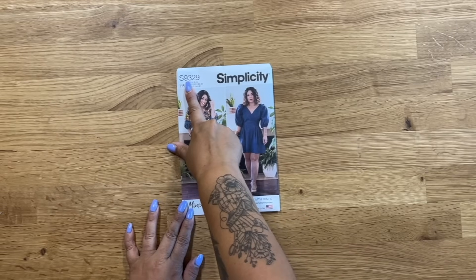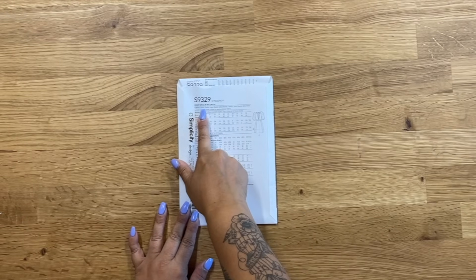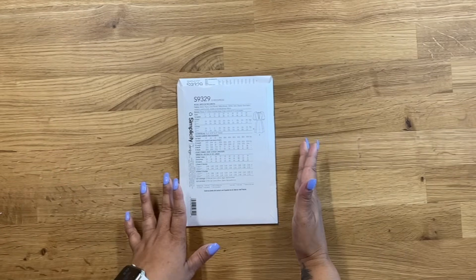We're going to need pattern 9329 and remember that on the back of the envelope, you have a list of suggested fabrics along with yardage based on the size that you're choosing and of course any notions you're going to need like a zipper and elastic.